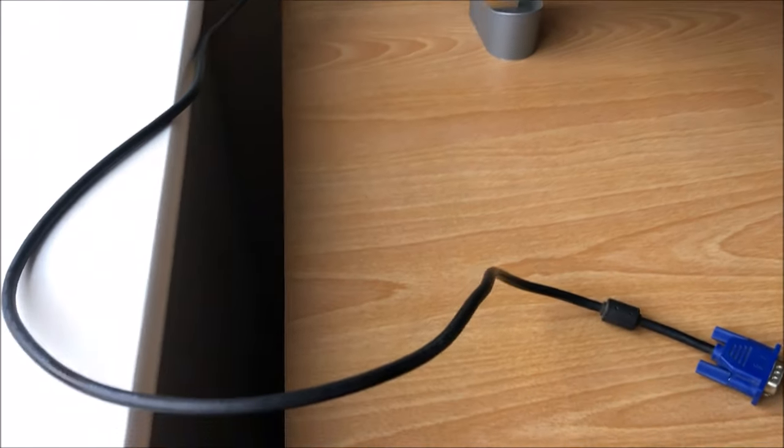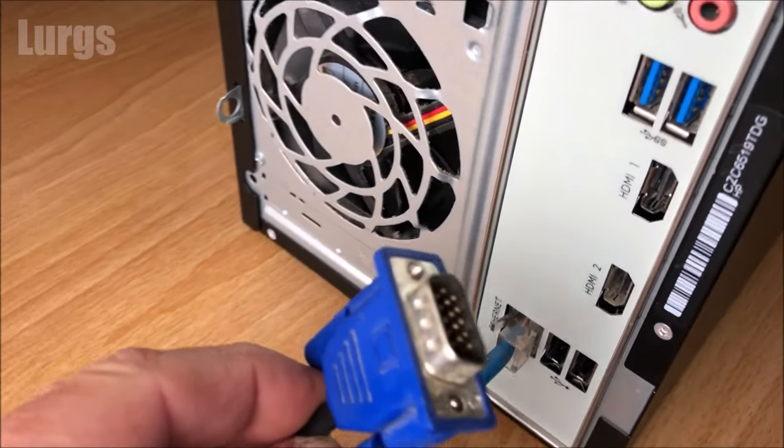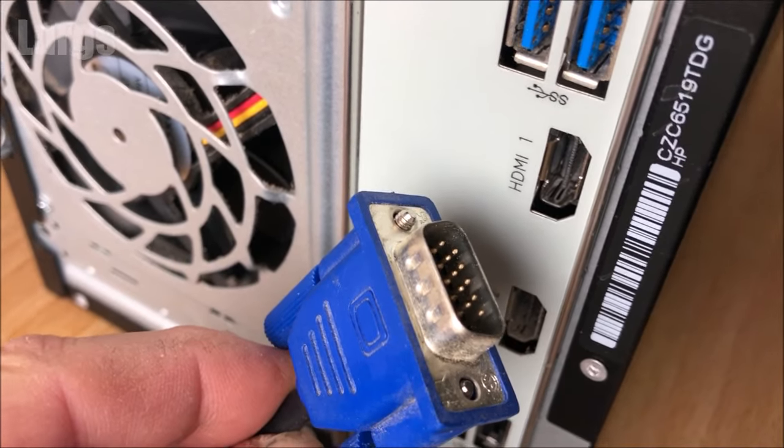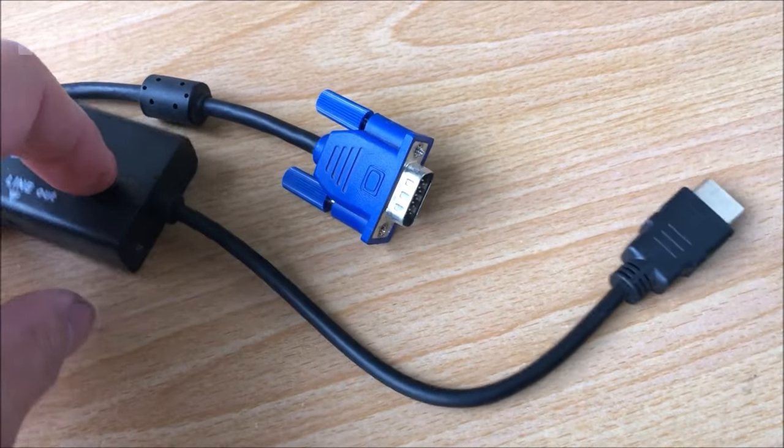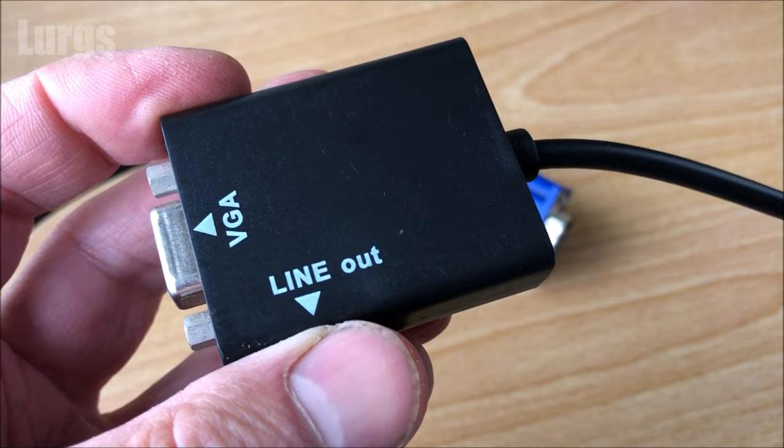Don't panic — there is a simple fix for this and it requires no software. It literally just needs an HDMI to VGA adapter unit. I got this one from a well-known auction site; it's got an HDMI to VGA adapter with a female VGA connection.